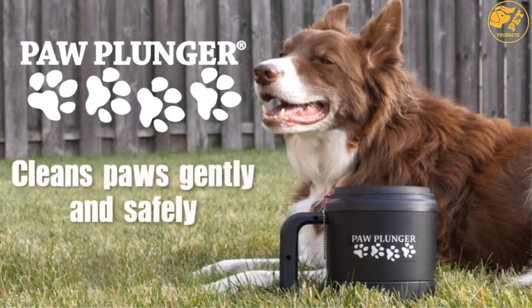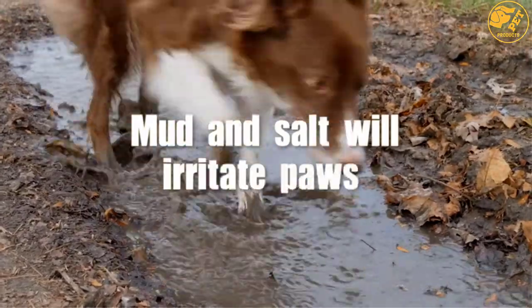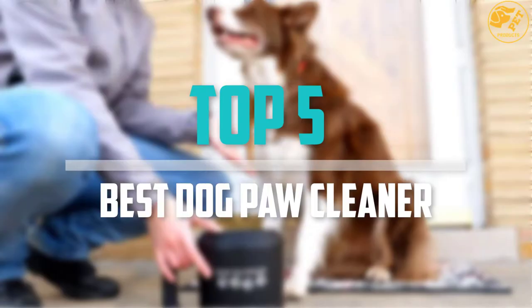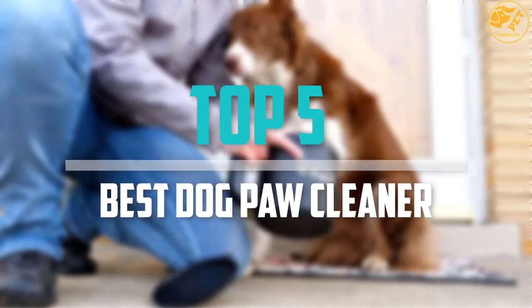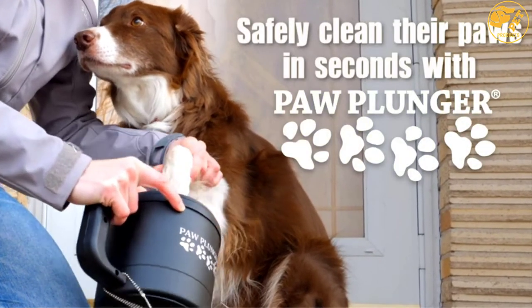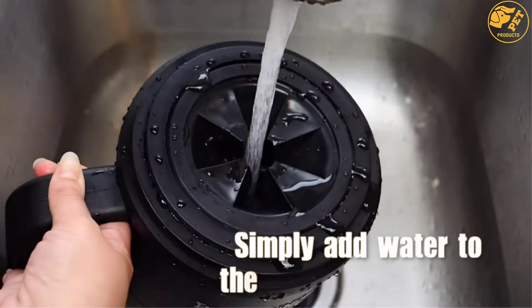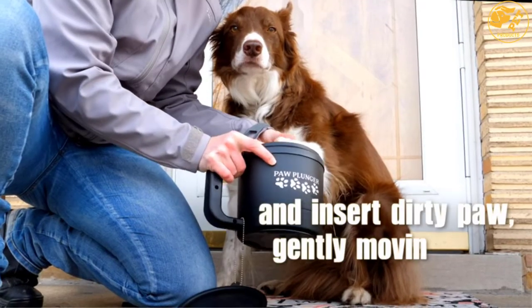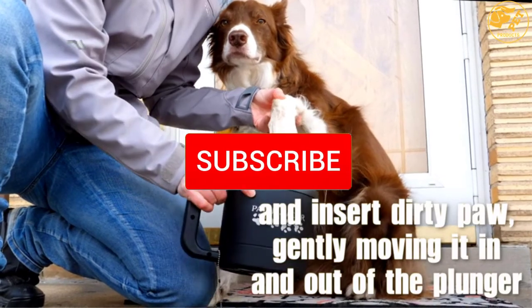Are you looking for the best dog paw cleaner in your budget? In today's video we break down the top 5 best dog paw cleaners that are available on the market. I made this list based on their price, quality, durability and more. To find out more information about these products, you can check out the description below and also make sure you subscribe for more reviews.